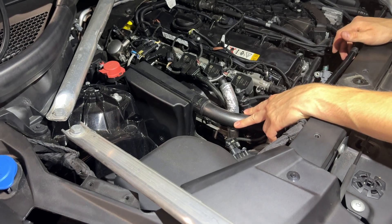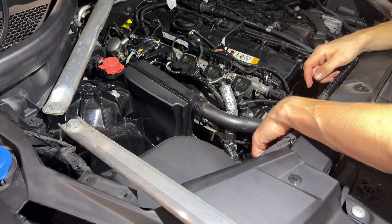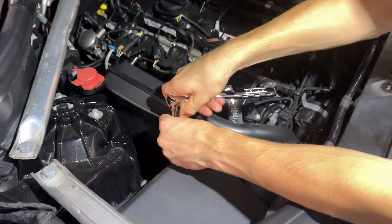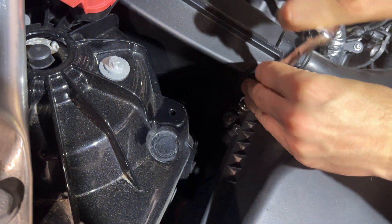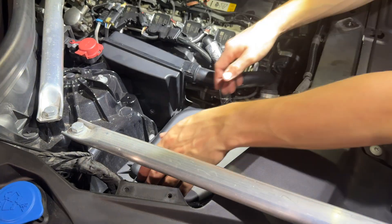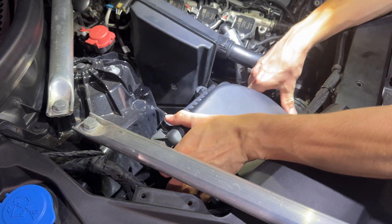Now I can move that to the side so I have easier access to where we'll be working. This is that intake resonator that I was talking about. When you get the aftermarket intake, this all will be coming out either way. So the intake hose goes right over here, which is what we'll be replacing today. I'm starting off by removing this T20 screw right over here holding the resonator. Next up, I'll be loosening these with the flat head, taking these out of the grommets to make it a little bit easier to work with.